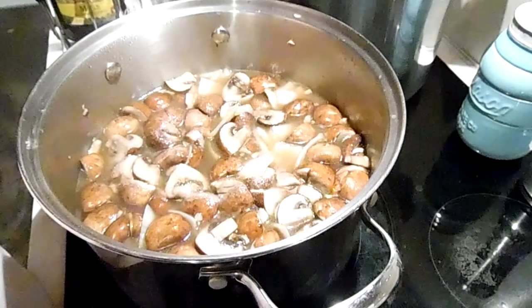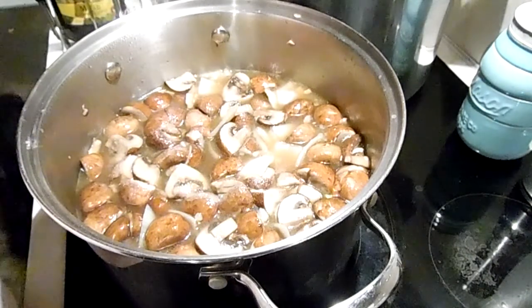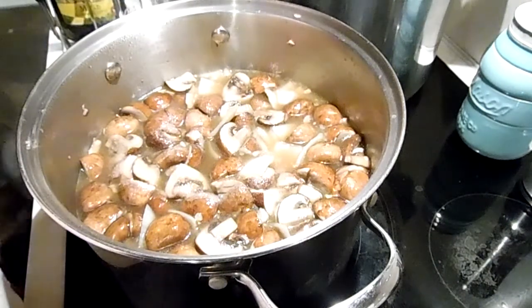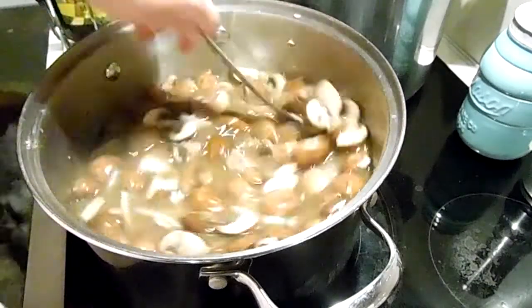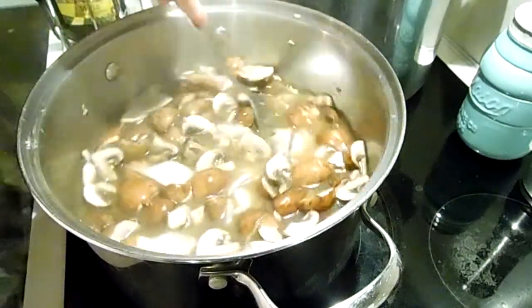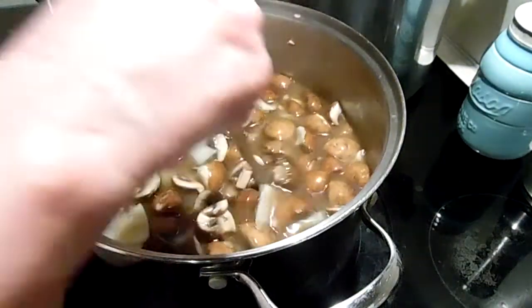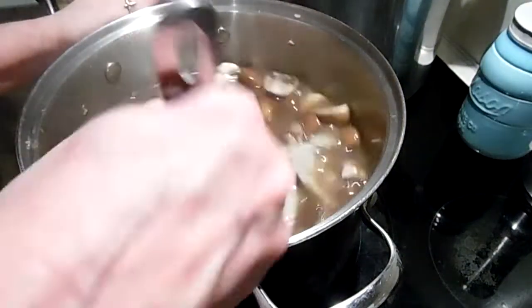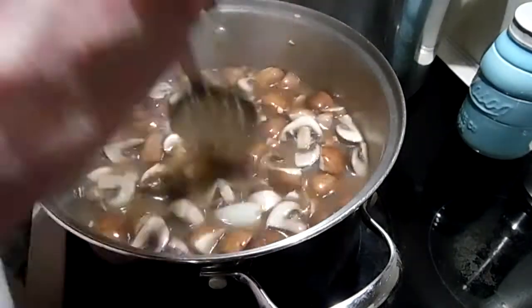What are these little turkeys doing? My little dogs came running out — my little kitchen buddies. No barky barky, okay?